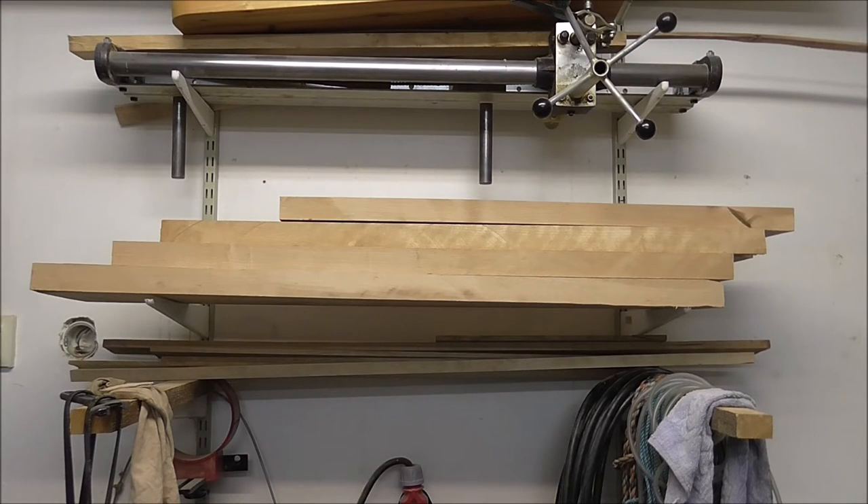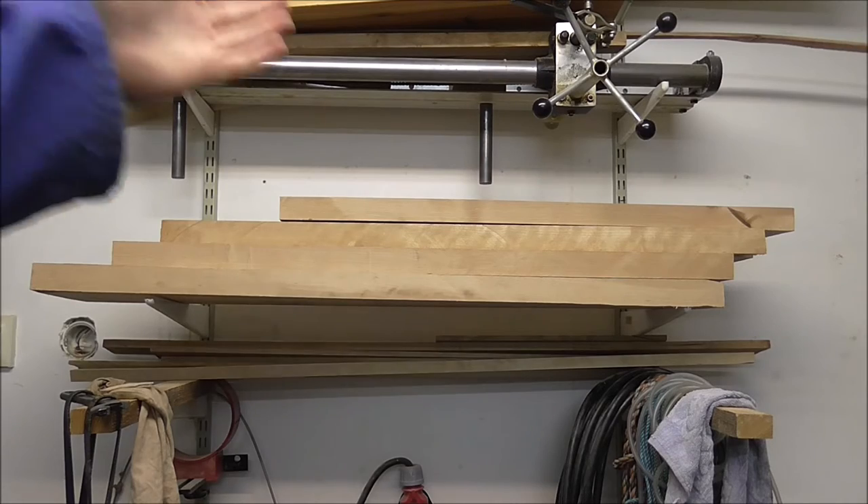The first thing that I do before making a new air engine is to choose what kind of wood I'm going to use. And in this case I'm going to use the wood that you can see right here.